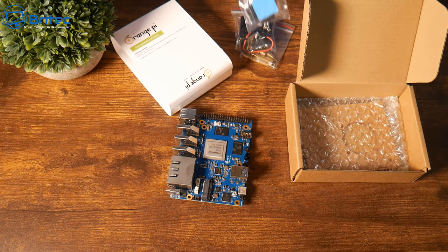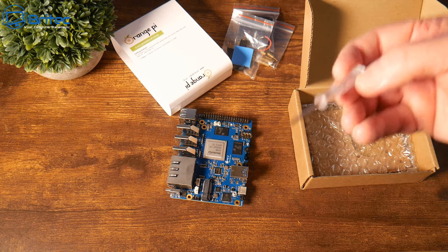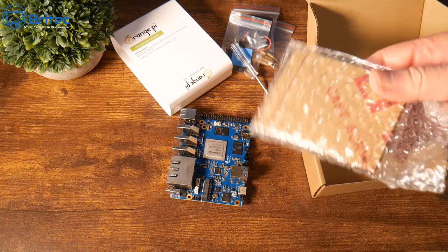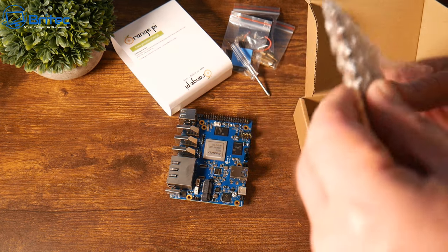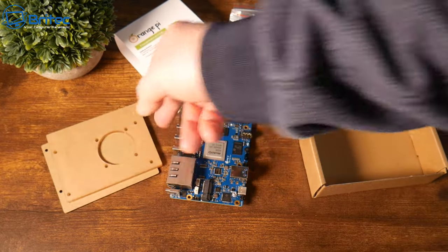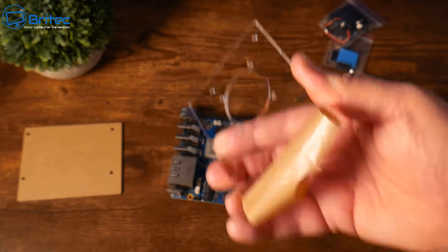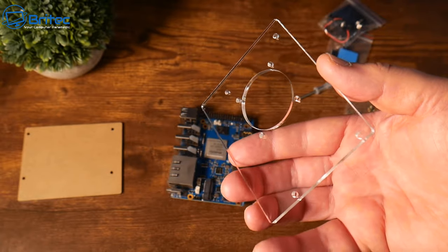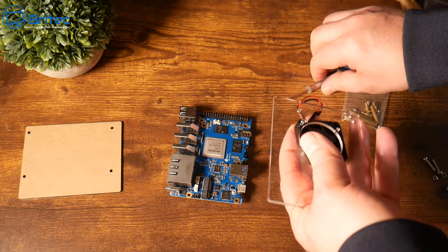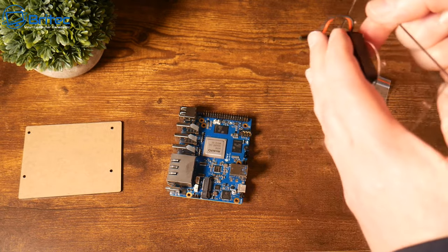Let's go ahead and get this case together so we can keep things nice and cool, because this is going to get pretty hot if you're testing it for certain things. I want to make sure we're getting the best out of this single board computer. This case has a perspex top which you can mount a fan to, which will keep it nice and cool. Let's go ahead and mount that fan — you can use the screws that come in the kit, and it gives you a screwdriver as well.